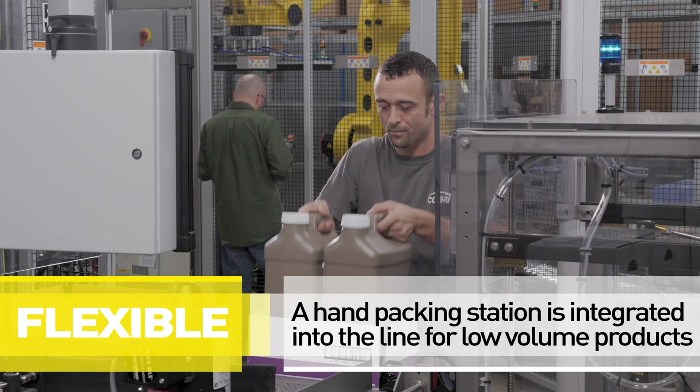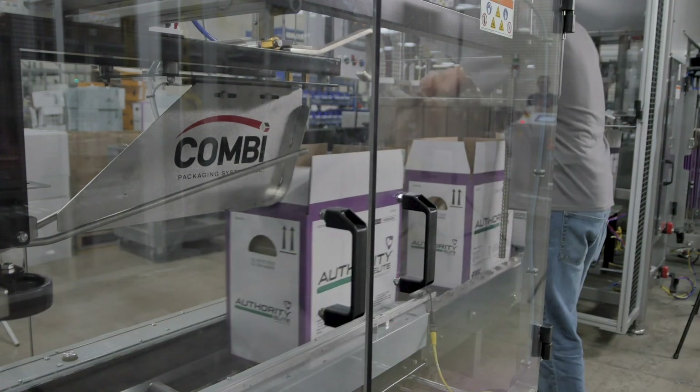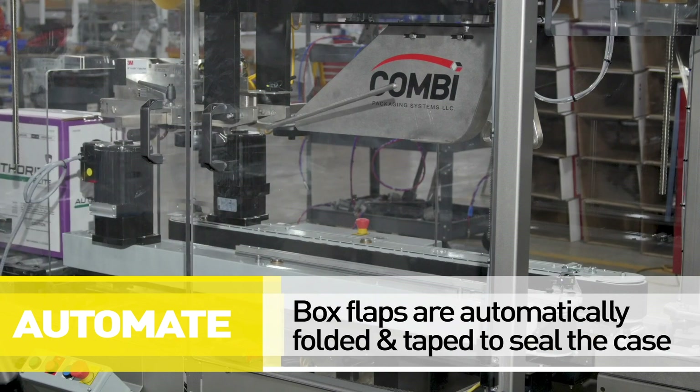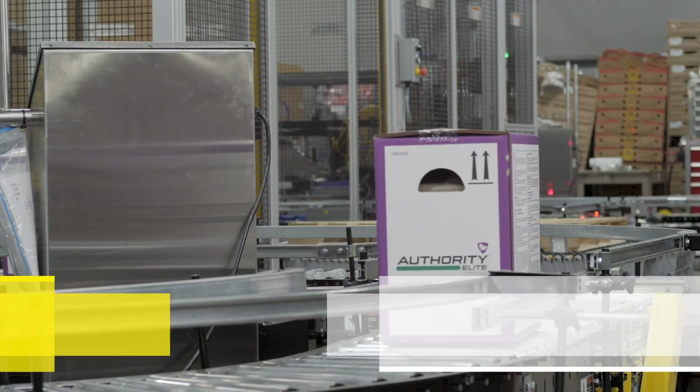A hand packing station is integrated into the line for additional product offerings such as seasonal or low run products. The Combi automatic case sealer folds the upper case flaps and then applies tape to seal the case. Then the case proceeds down the line where they are verified for correct case weight.